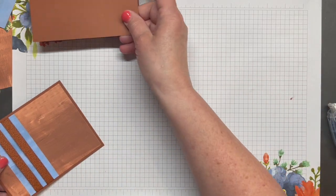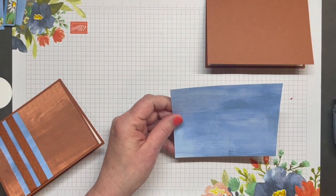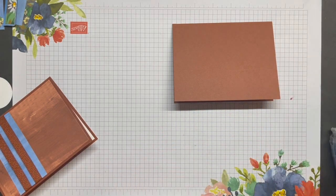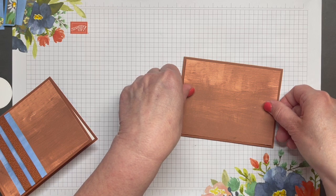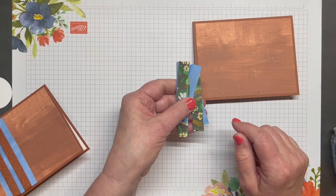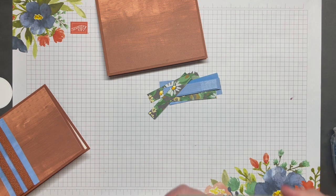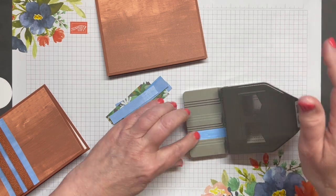I'm going to set this aside for now. The next thing I'm going to do is start my second card. I'm going to add the Copper Clay side to the card front — so I'm using the Copper Clay side with the blue side down. Then I'm going to bring in these eight half-inch strips that I had from yesterday's demonstration, and on one end of each strip I'm going to do a banner cut on just one end.